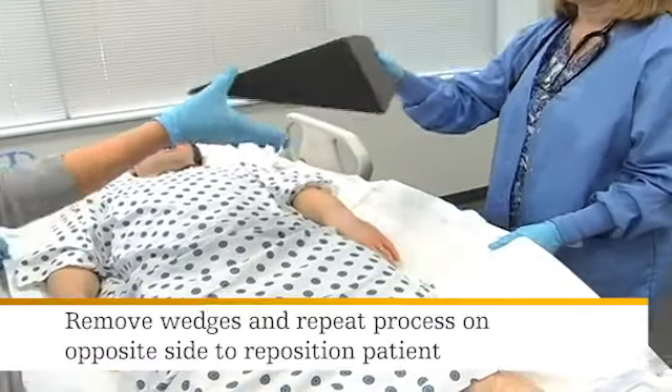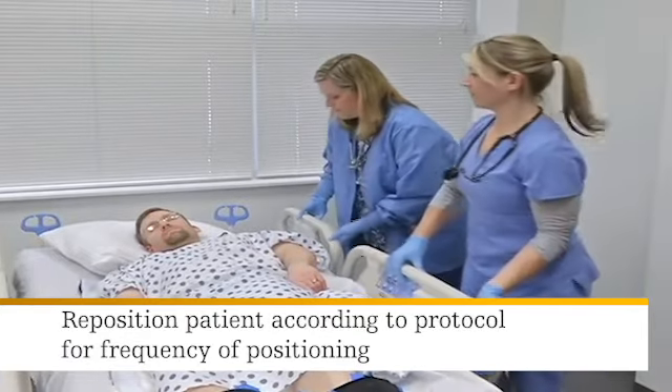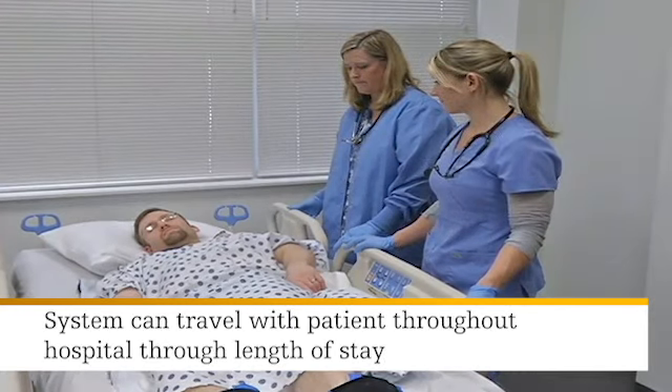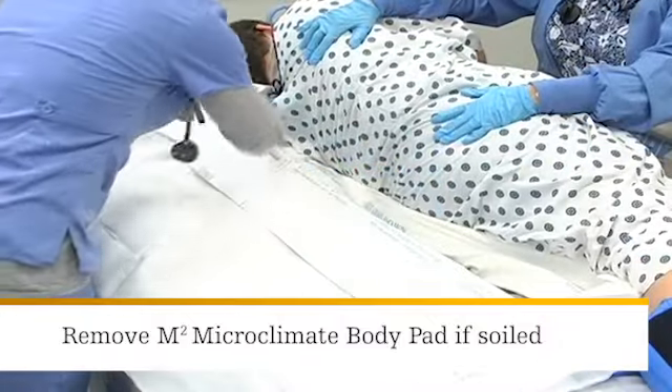To reposition the patient, simply remove the body wedges and repeat the process on the opposite side. Reposition the patient according to your facility's protocol for frequency of positioning. The Turn and Position System can travel with the patient throughout the hospital for the length of stay. The gray derma suede material on the top of the glide sheet has been engineered to hold the microclimate body pad in place.